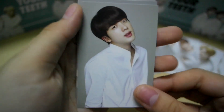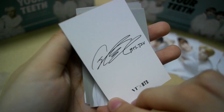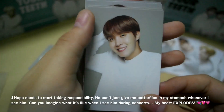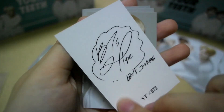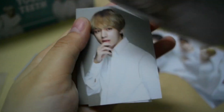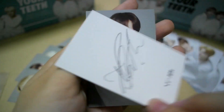Oh my gosh, the photos are really gorgeous! Oh my gosh! Jin, Yoongi. Oh my gosh, J-Hope gives me a heart attack. Oh my gosh, J-Hope. Then we have Jimin, V, Taehyung, and Jungkook.